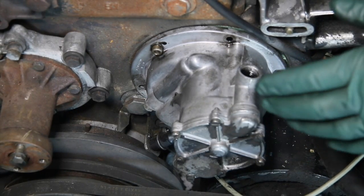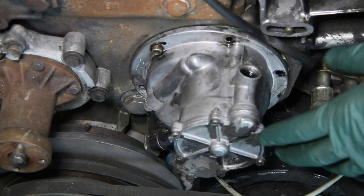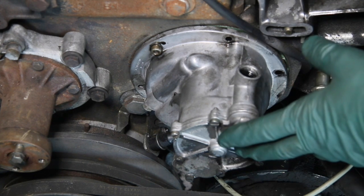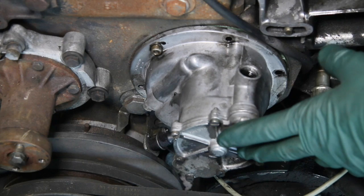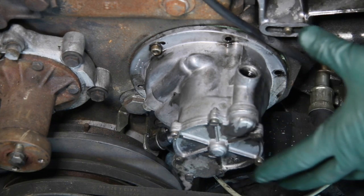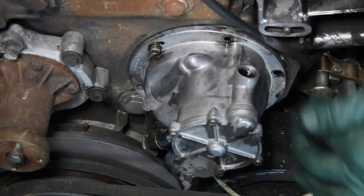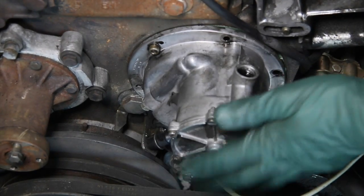I want to show you a good illustration of another common oil leak area on these older Mercedes diesels. This can go way back into the 1960s right up to 1985 for those engines that used a vacuum pump mounted right on the front of the engine block like you see here.